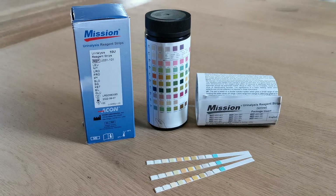Welcome to this Valumed video presentation which will show you the Mission URS 10U. This video will also cover the Mission URS 8 product, which is identical with the exception that it does not contain tests for urobilinogen and bilirubin.